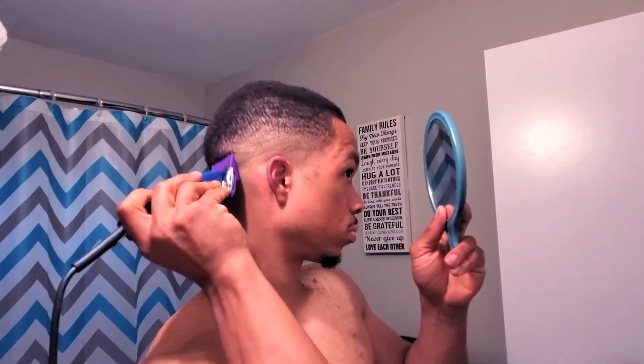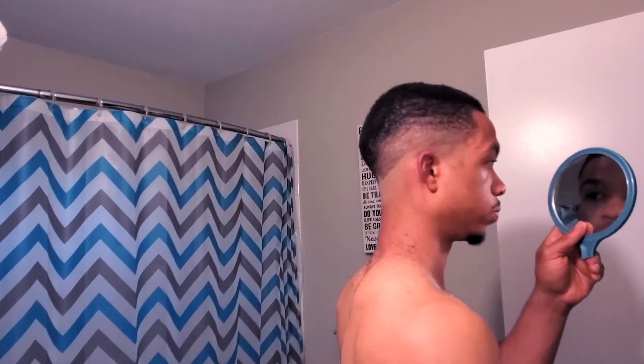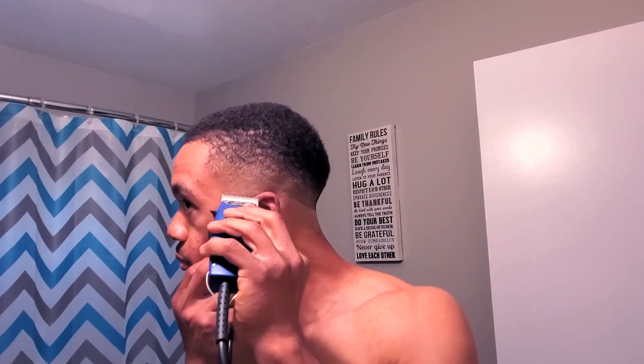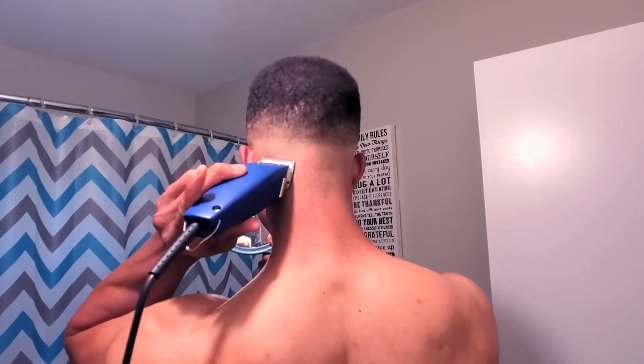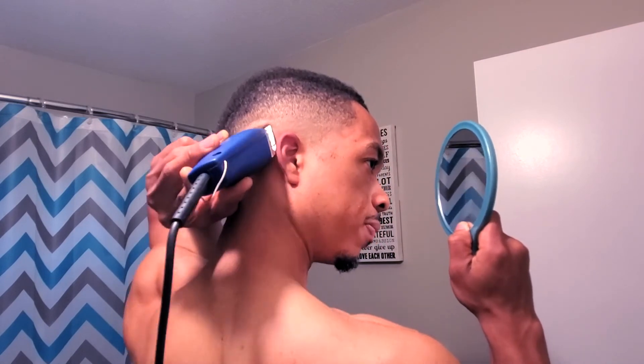Same thing right here, just trying to work the fade in and perfect everything as best as possible. Got the Fast Feeds, went ahead and took the guard off — going no guard now, trying to ease that very initial guideline that I set. We're getting there, getting close. Once I finished, like I said, I went ahead and washed my hair, threw the durag on, lined it up, and y'all are gonna see what the end result was.